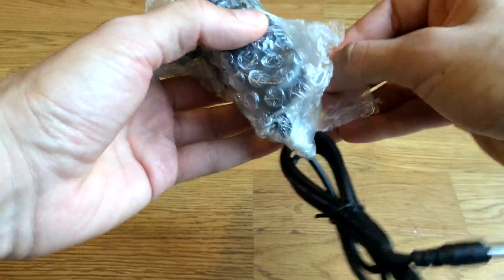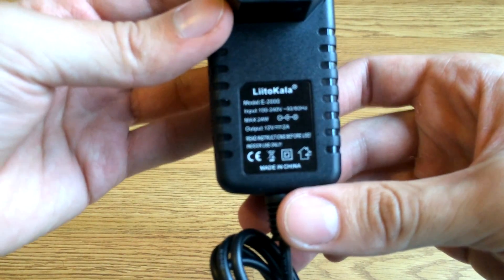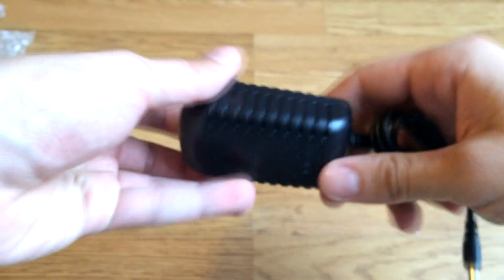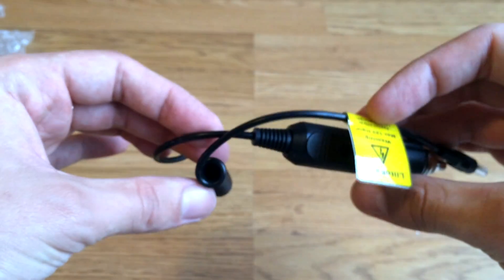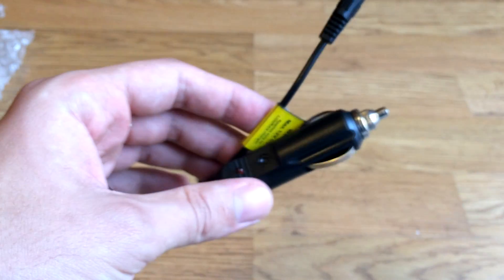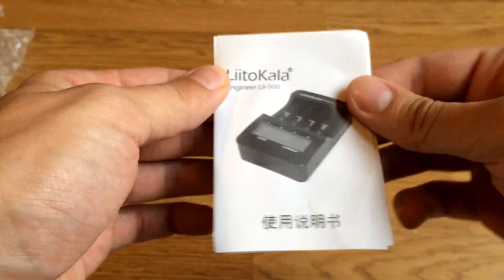In the box you get a wall adapter, and also a car adapter, which is really nice if you are a photographer. If you want to charge your batteries before you arrive at your shooting location, you can charge them in the car — very practical. You also get a user guide.